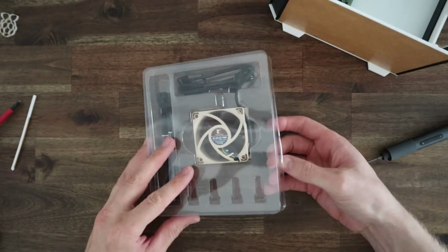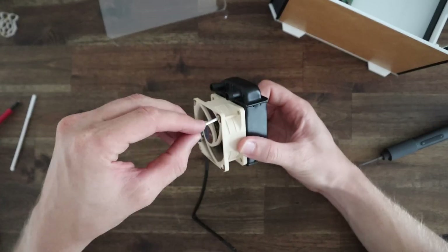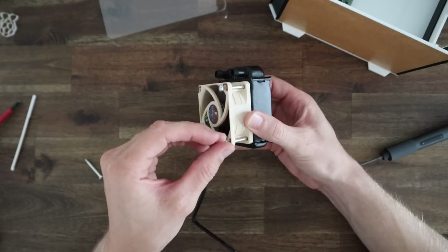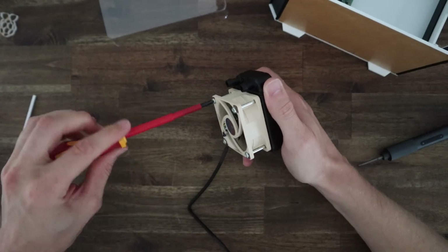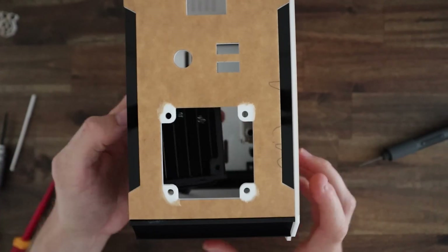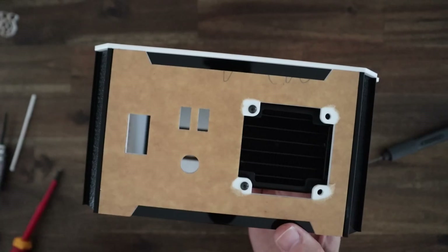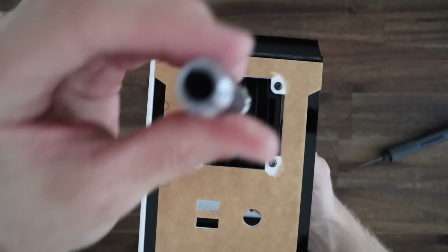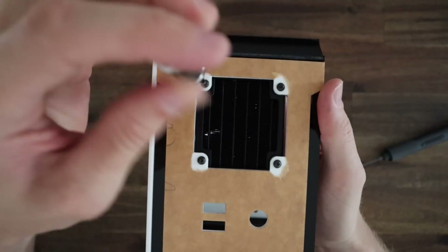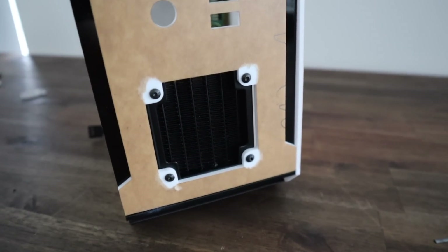Next let's mount our fan and our radiator. I'm going to start by mounting the fan onto the radiator and then mount the assembly into the case. The holes in my radiator don't align very well with the holes in the case but we should be able to get them in. For some reason the radiator seems to be a little bit narrower than it should be. The black radiator against the white front panel is starting to look quite good.